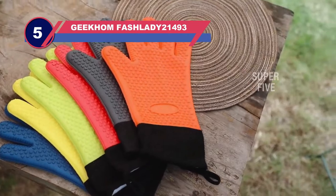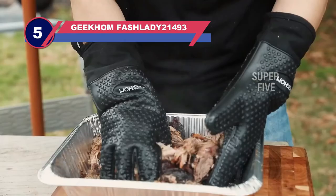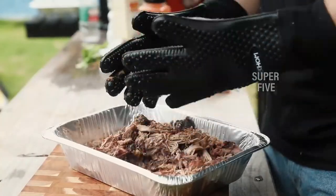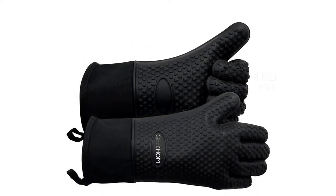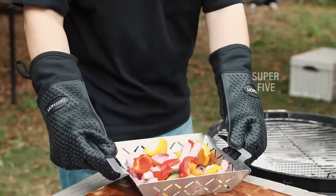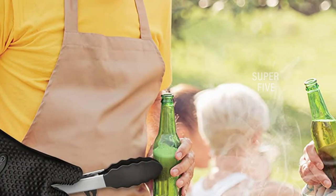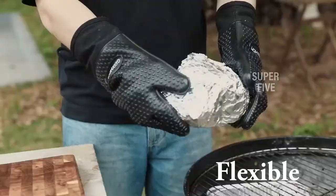Number five: the Geekom Fashlady gloves for pulling pork. These gloves are made of silicone that is free of BPA and other potentially toxic elements, making them safe to use while preparing food for the grill as well as cooking and smoking. They are available in a variety of hues including basic black and vivid blue, all of which include safety features and allow you to use the gloves as potholders in your kitchen.